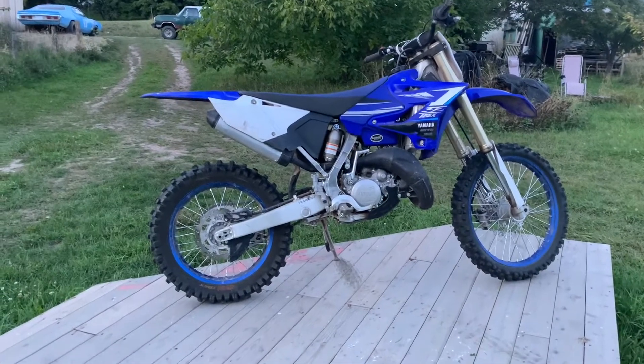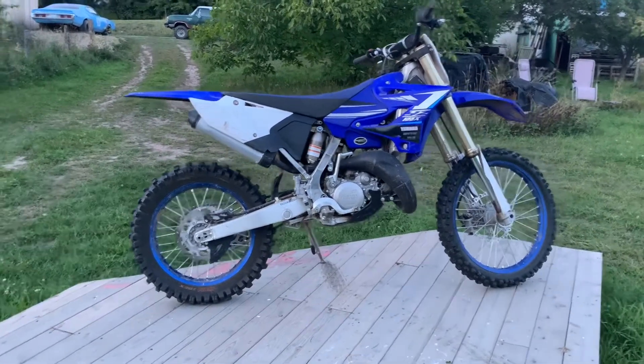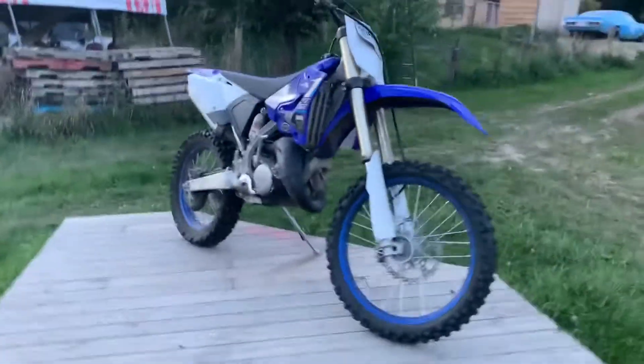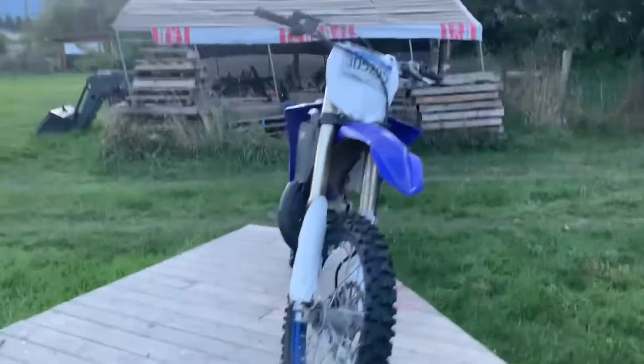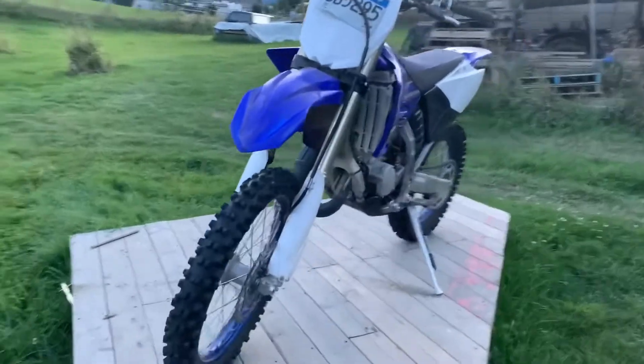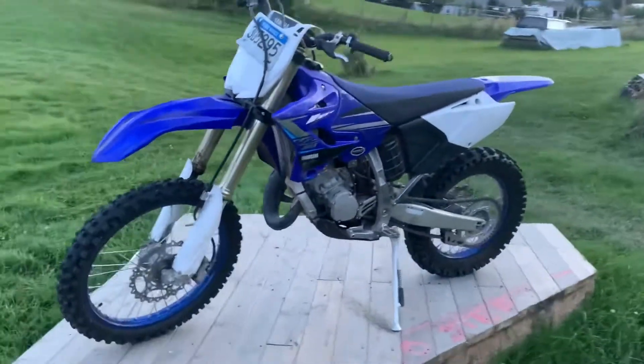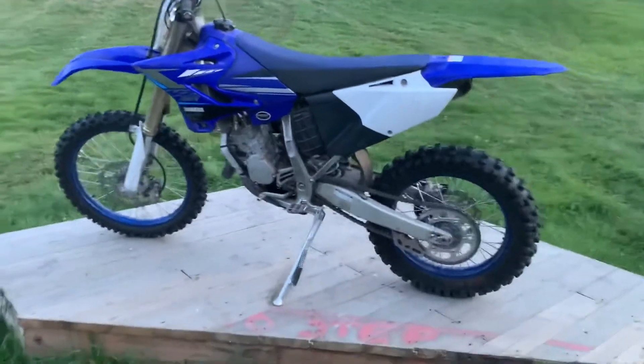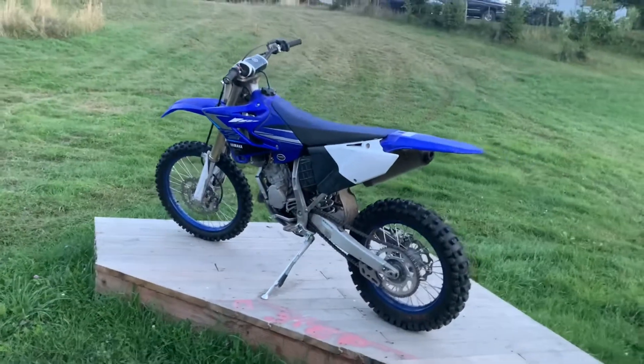I'm doing a short video talking about great budget mods for the 125x for newer hard enduro riders. If you've been riding hard enduro for years you'll kind of know what you're doing already, but I'll give you a quick list of what I've done to the bike and what's worked really well for me.